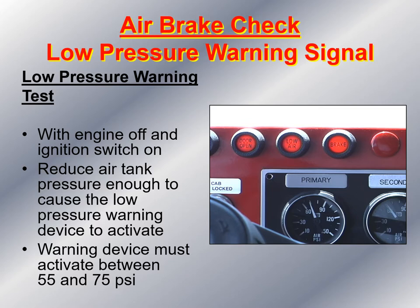Hopefully this presentation gives you an idea of how to conduct a pre-trip inspection on commercial vehicles and fire apparatus. If you have any questions regarding the information covered, please feel free to give me a call on my cell phone or email me at jbreakbill@cmccd.edu. Thank you.